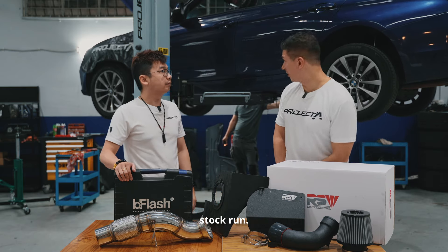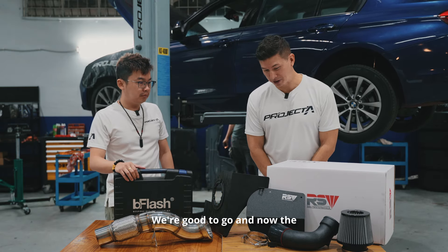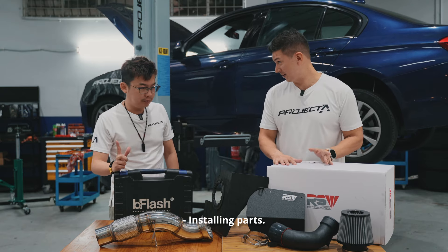Now that we've verified the stock run, everything looks good, we're good to go, and now the fun part begins — installing parts.